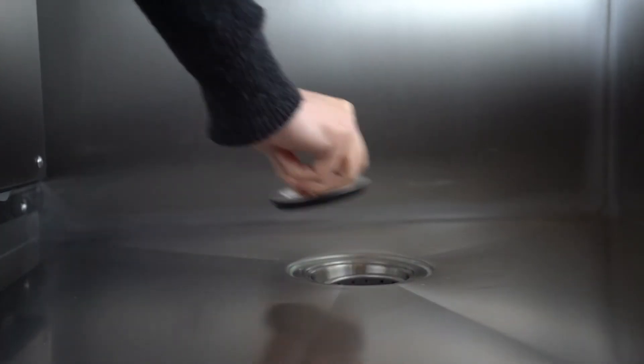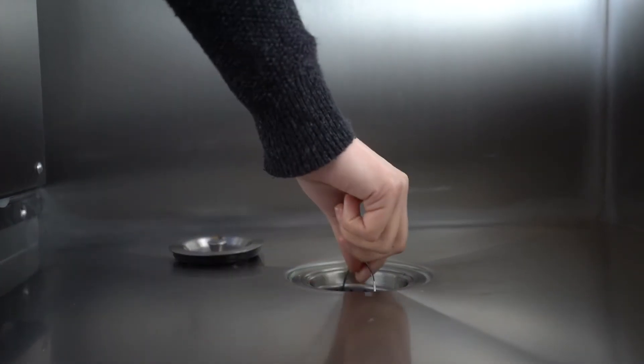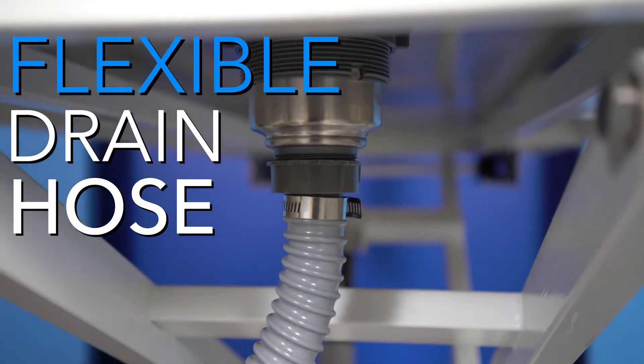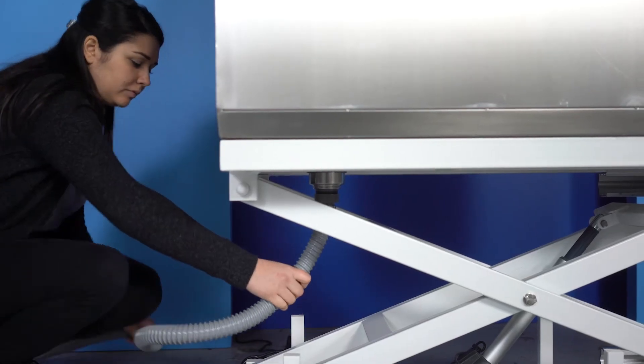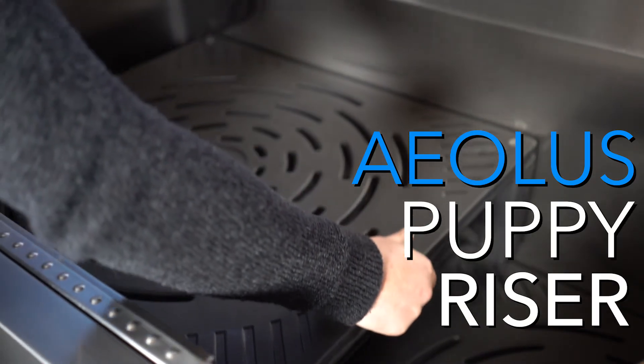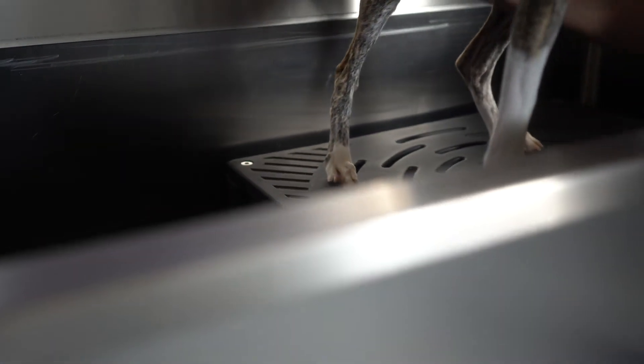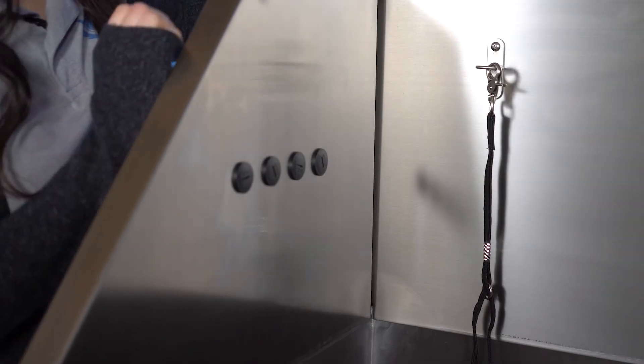Your tub comes standard with a multi-filter drain, an in-line hair basket to prevent clogging, a flexible drainage hose so you can customize the outflow of used water, and an Aeolus puppy riser to keep your animal from being submerged under water and to relieve the stress on your back when working on smaller animals for a long period of time.